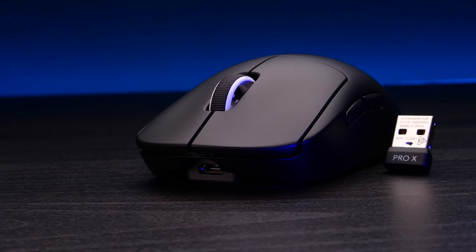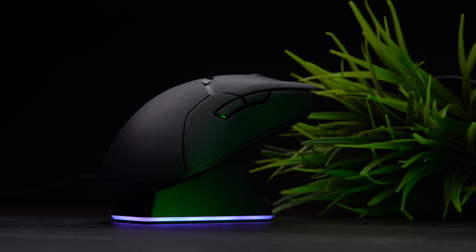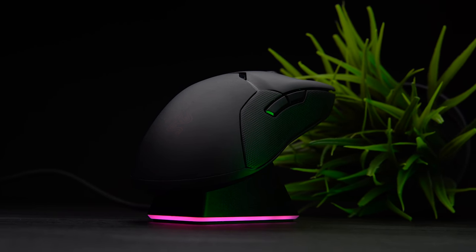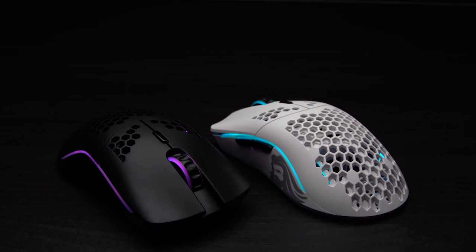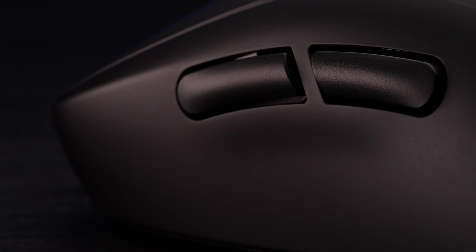Let's talk value, because Glorious pretty much ruined that party for every other company last week. This is right back at the top of the spectrum in terms of price at $149.99. Spend that on a Viper and you'll get a charging dock and support for lefties, but you'll be back up to 74-75 grams and that optical switch feel doesn't go over well with everybody. Spend that on a Model O Wireless and you'll nearly get two of them at 69 grams, but you have holes which some people will never be fans of. What you do get for $150 is the lightest wireless mouse on the market, though it doesn't come without concessions.